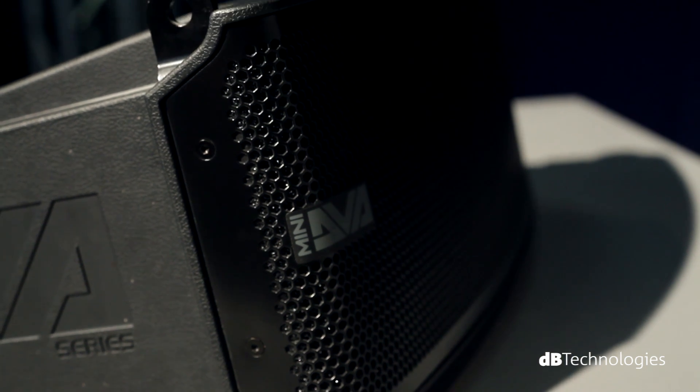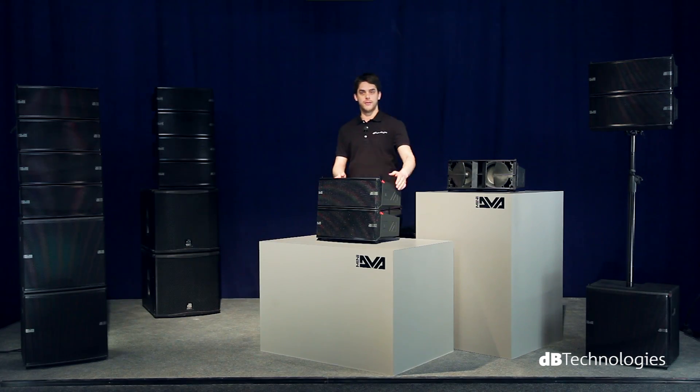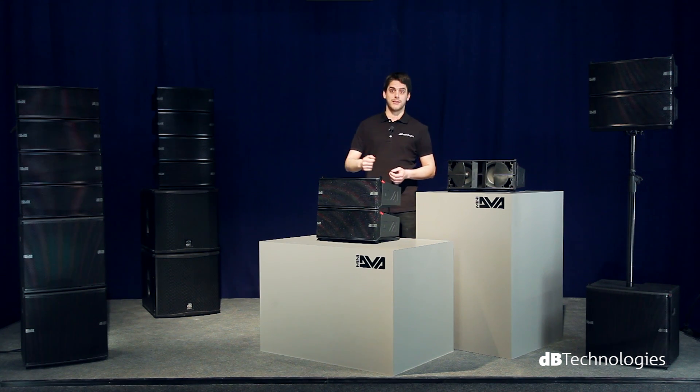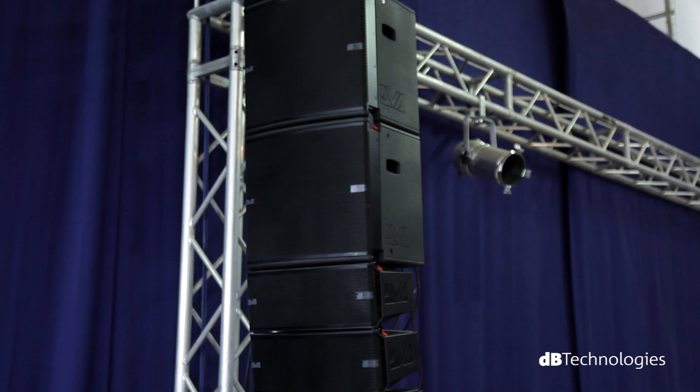DVA-Mini combines the sound quality and ease of use of the DVA family in an even smaller size. If we add to this low weight per unit and a simple elegant design, we get a versatile system suitable for indoor permanent installations such as clubs, theatres, or houses of worship.